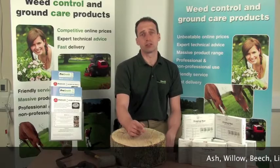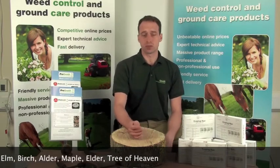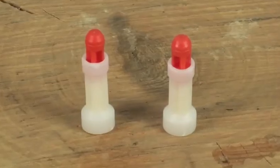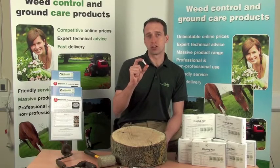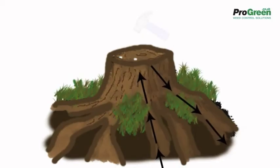Many deciduous trees can regrow even after they've been cut down. The root plate, which keeps the tree alive, also has the energy to send up suckers or shoots from the cut face, usually around the edge, or from the roots themselves, radiating out from the stump. The EcoPlug is a single-use plastic capsule which uses 300 milligrams of glyphosate granules that translocate to the points that are still alive in the stump and the roots, killing it from bottom to top.